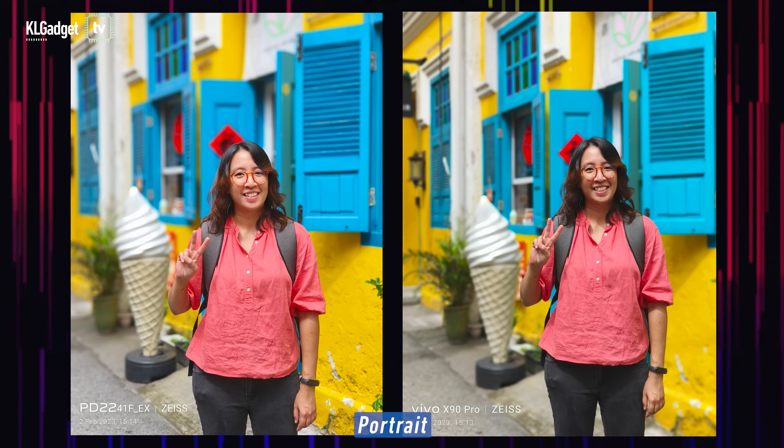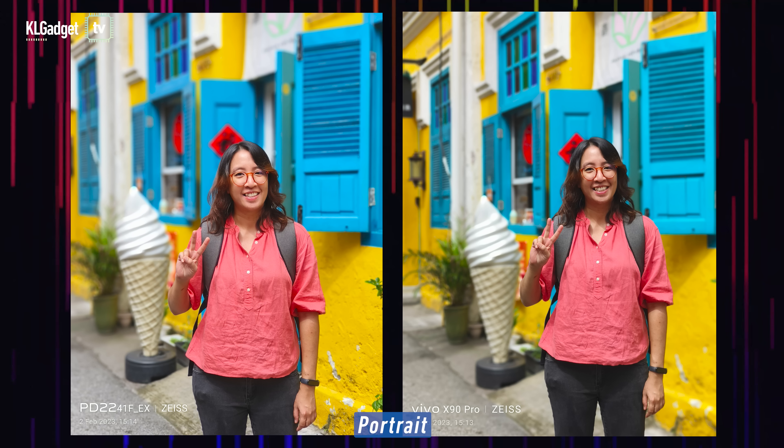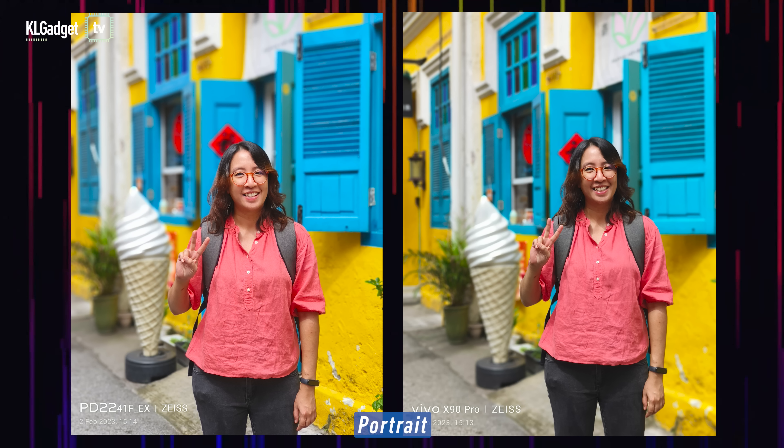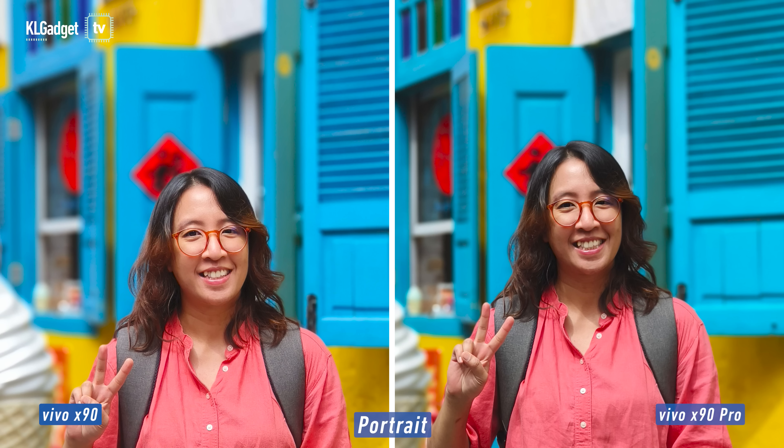You look younger? And color-wise, I think the X90 Pro did better — it looks more vibrant. You can see that the X90 is actually a little washed out. And the bokeh on the X90 Pro looks a bit better. If you look at the window side here, the X90 looks a little bit artificial, while the X90 Pro also looks a little artificial, but it doesn't look as bad as the X90.